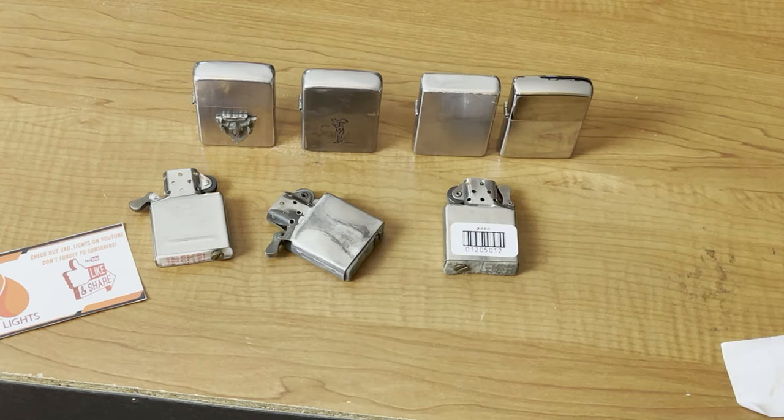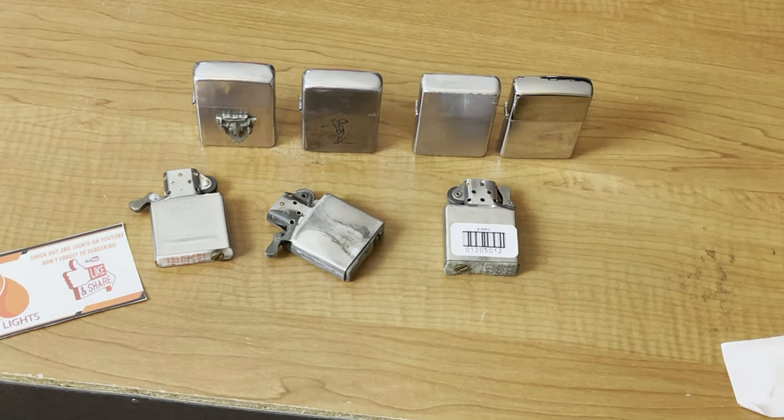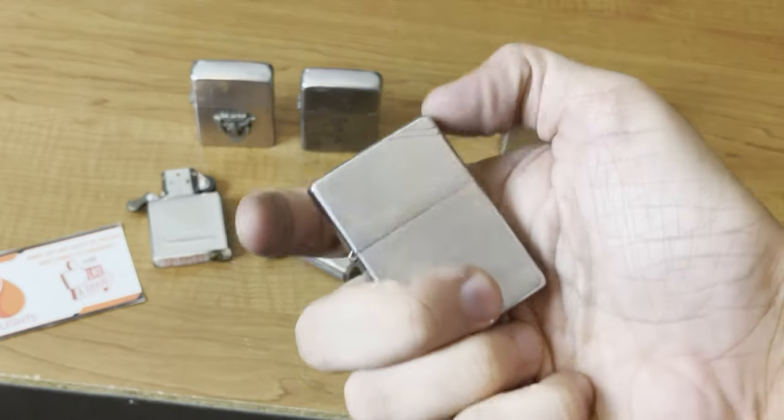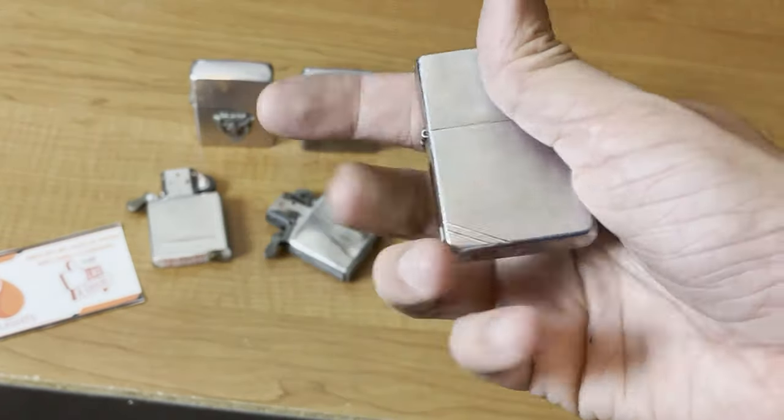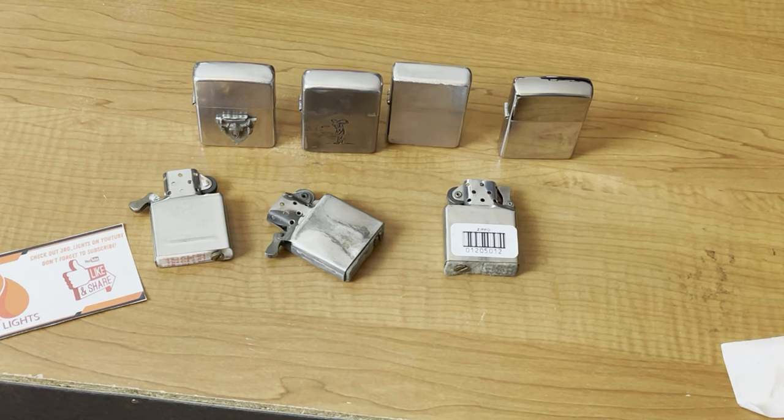That is our Zippo repair. That is how you can send your Zippos in for repair. If you do live in the United States it's that simple — takes about three weeks, you fill out the form, you ship your Zippos off, you get them back and they're just like brand new. I hope you enjoyed that video. Go ahead and like, share, and subscribe. This is J-Ray Lights — we'll see you on the next one.